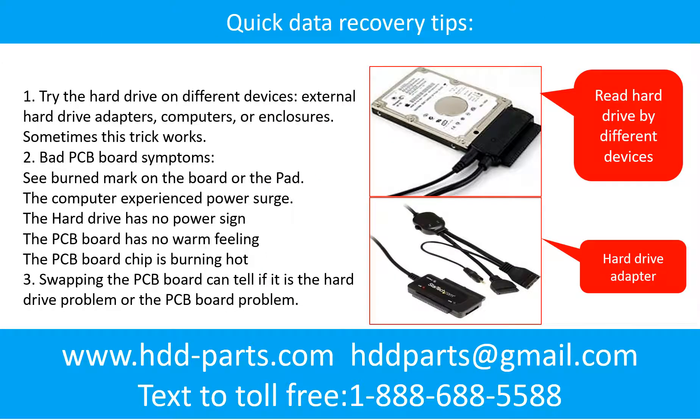There are some simple ways to recover data from a hard drive. One of them is to try reading the hard drive with different devices, like different external hard drive adapters, computers, or enclosures. Because different devices use different ways to read a hard drive, sometimes this trick works. Another way is swapping the hard drive PCB board, which can fix problems caused by the PCB board. There is a cost to swapping the PCB board, but it is way cheaper than sending the hard drive to a data recovery firm.